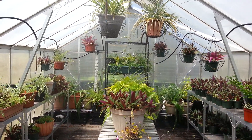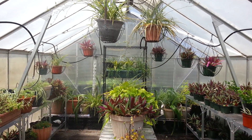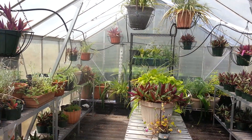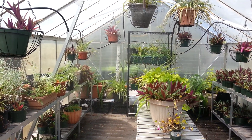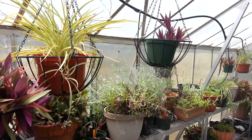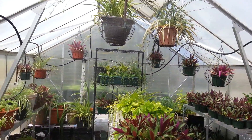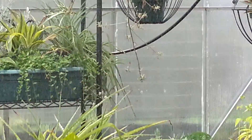All right, I finally got things working in the greenhouse. We're looking at the setup for an irrigation system — a drip irrigation system. For the greenhouse I decided to go with a sprayer, and things are spraying right along as you can see.